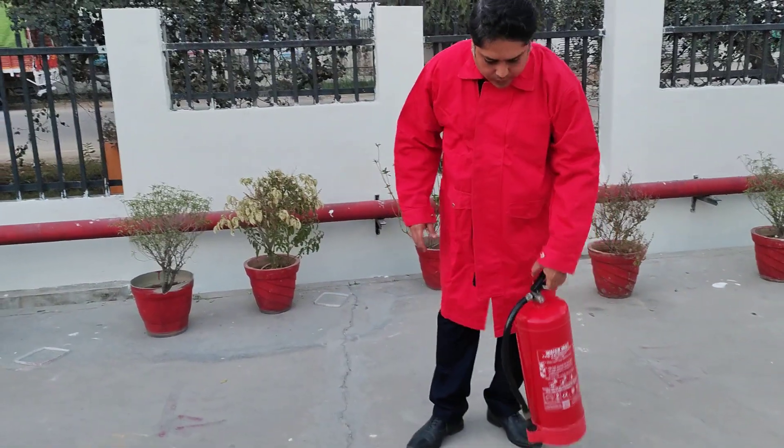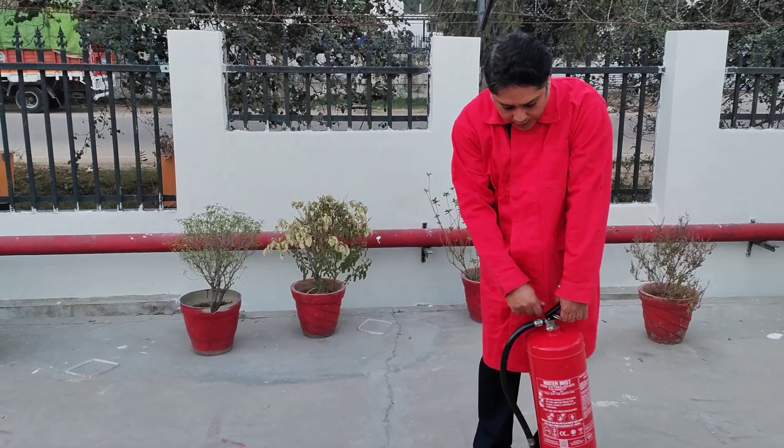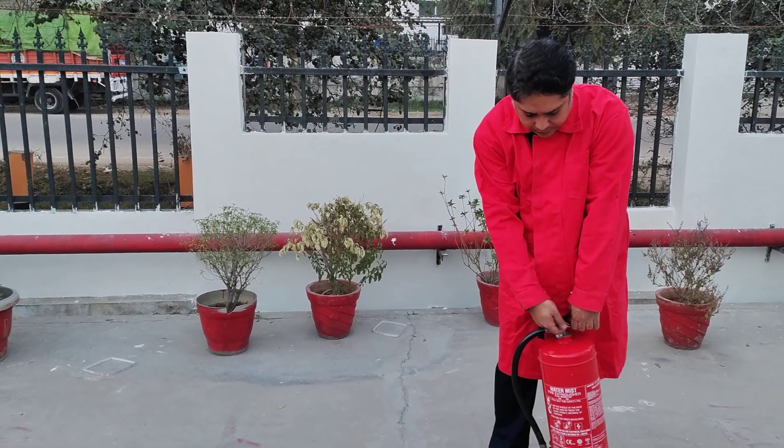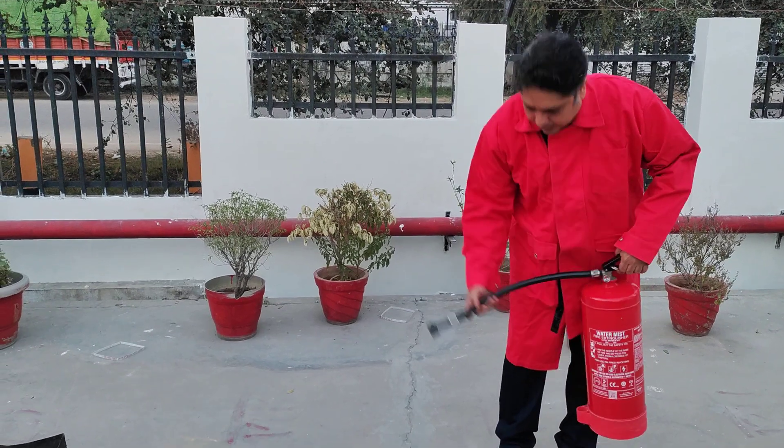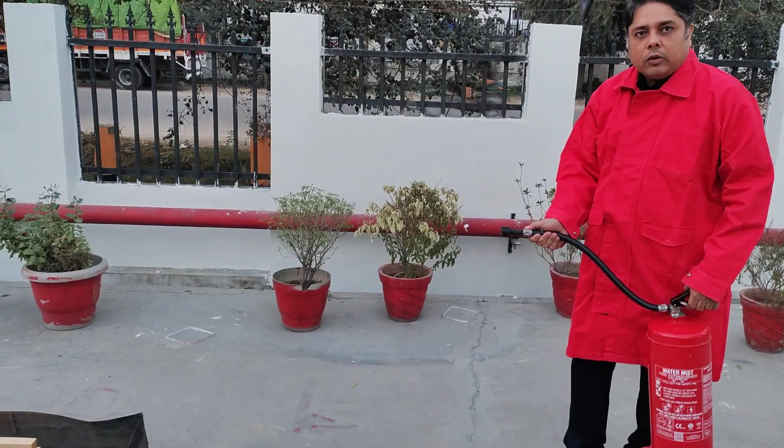To use this cylinder, I am going to keep the cylinder vertically down, keeping my hand straight. I am going to pull out the safety seal and then I am going to hold the nozzle in my right hand, which is my working hand. And I am going to aim at the base of the fire and put it out.